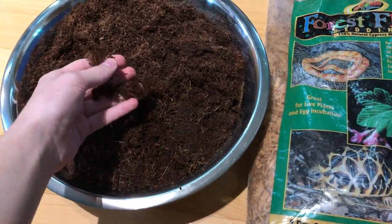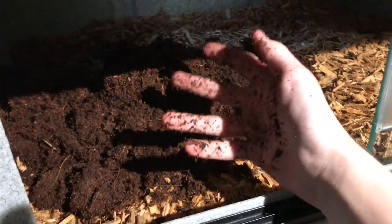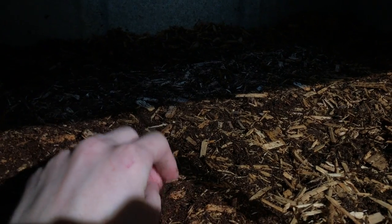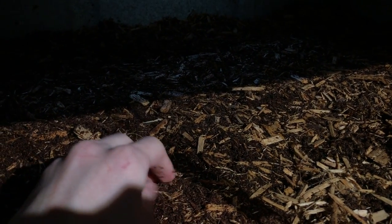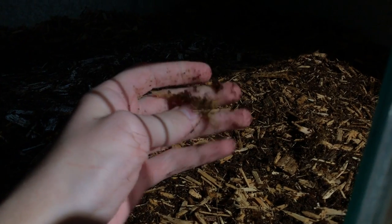Now that both of our substrates are ready, I'm going to be using a mix of about 40% coconut coir and 60% forest floor bedding, and we're just going to dump it all right in there and spread it around. This is a very messy process, so don't be afraid to get a bit dirty. Our substrate has been mixed and patted down. Some people might say that with loose substrate like this, impaction could be an issue — that's when an animal ingests too much of a foreign material and it clogs up their digestive system. But I intend to feed Scylla on a platform of some sort, so there is very little chance she will be ingesting any of this substrate.